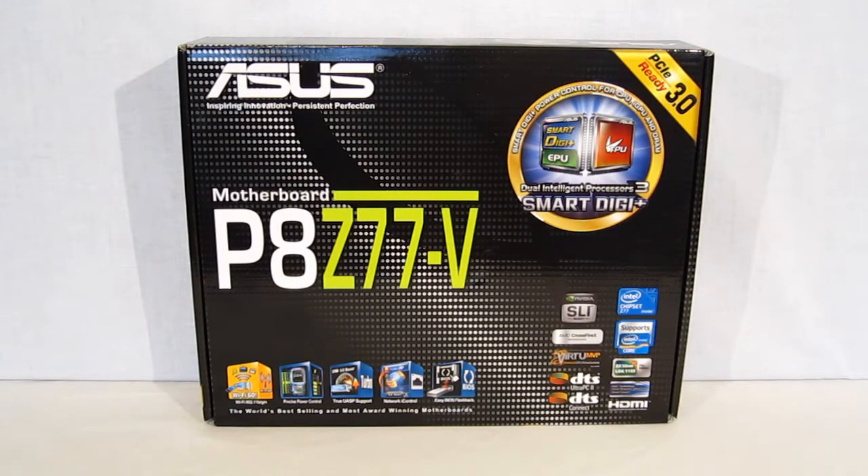This is George from Hitech Legion. Today we're going to be taking a look at a new entry in ASUS's new motherboard lineup based on the Intel Z77 chipset. It is the P8Z77V.